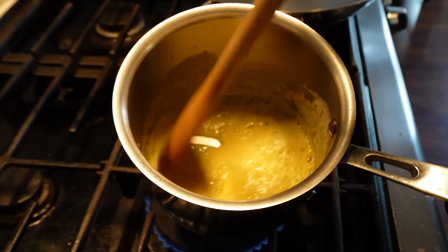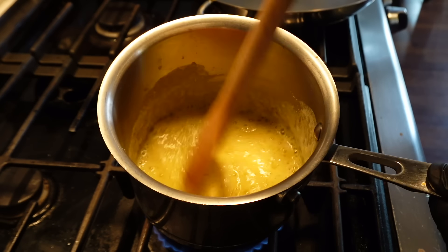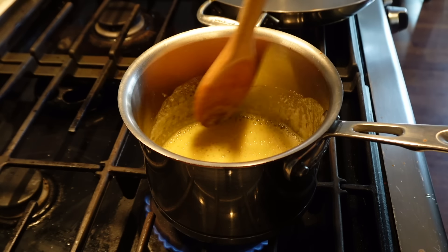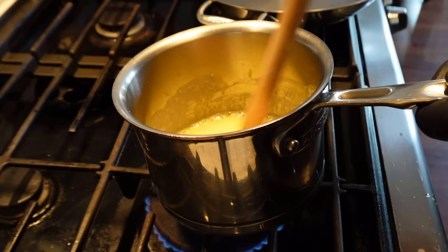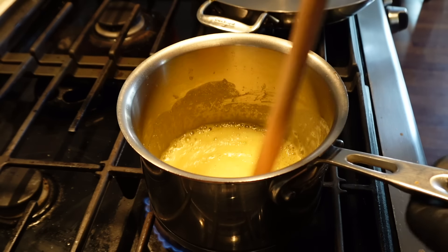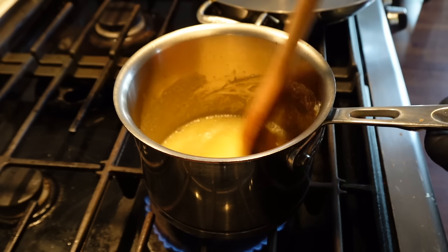I've never seen bechamel put onto a pizza — let me know if you've ever been to a restaurant where that was the case. It's a little extra and it takes a little more work, but I find it's totally worth it because it's just so elegant, especially with mushroom. Now one of the best mushroom pizzas I ever had in my whole life had no sauce on it — just garlic, olive oil, and mushrooms.